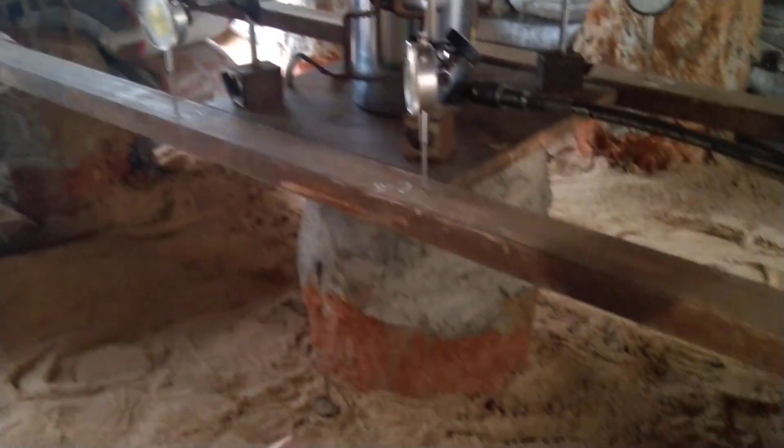We have a bearing plate and then the beam. There are beams in this direction and also other beams in another direction. Some reinforcement is provided here, and there is a metal sheet above which the sandbags are placed.